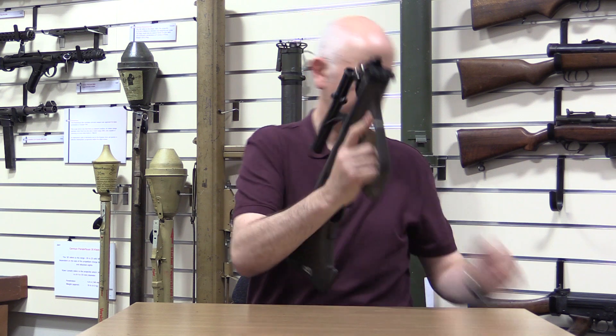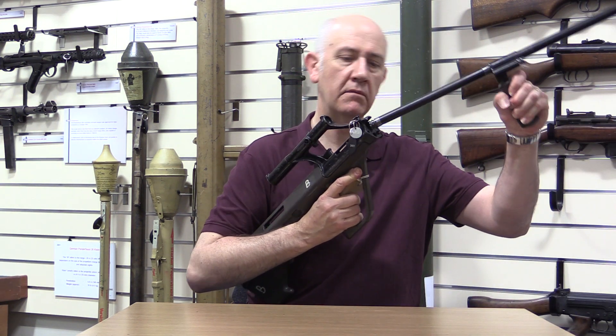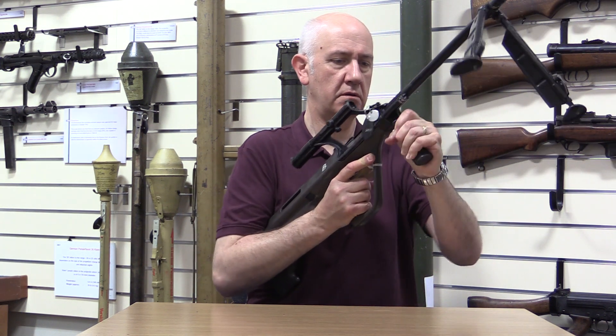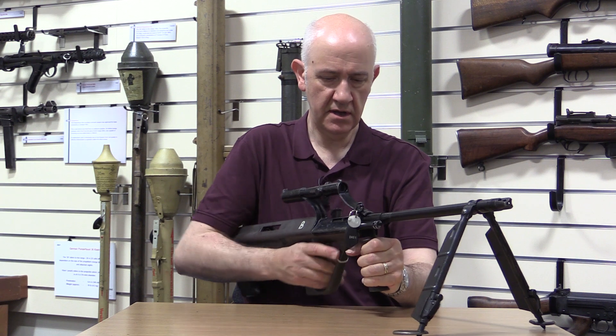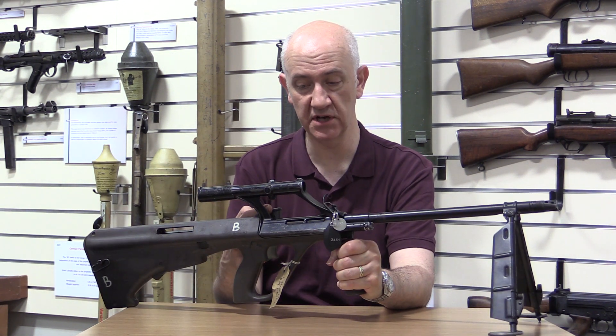Cock and lock it open, take the barrel, slide and lock it in.